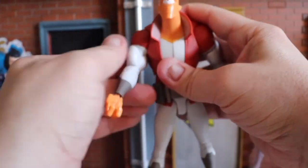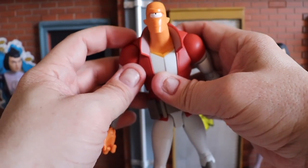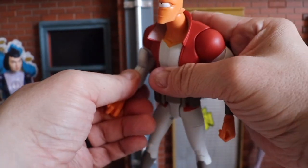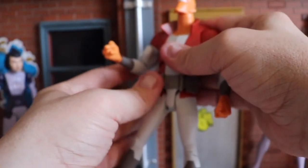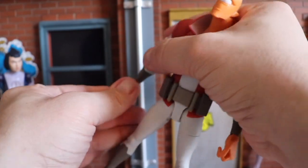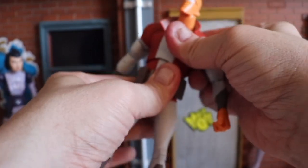The arms can go out wide and rotate all the way around. The collar piece does not hinder anything. He has a swivel at the shoulder and single-jointed elbows. What's really cool is there's no real need to heat up this figure — he came out pretty solid right out of the box for full poseability. There's also a swivel and hinge at the wrist.